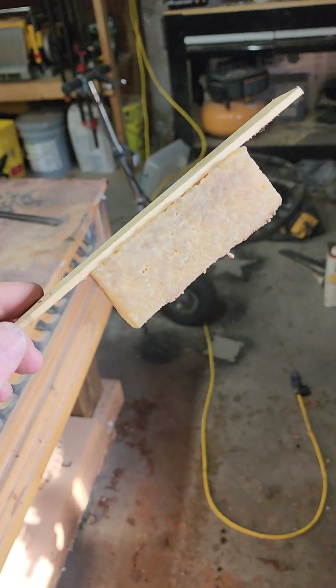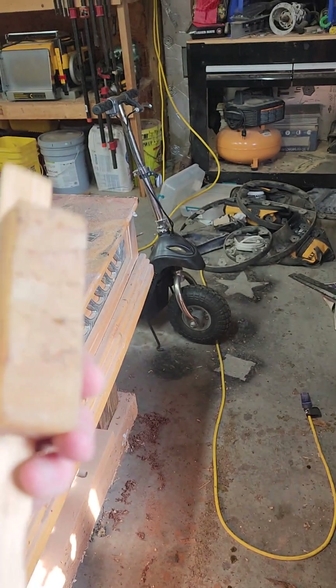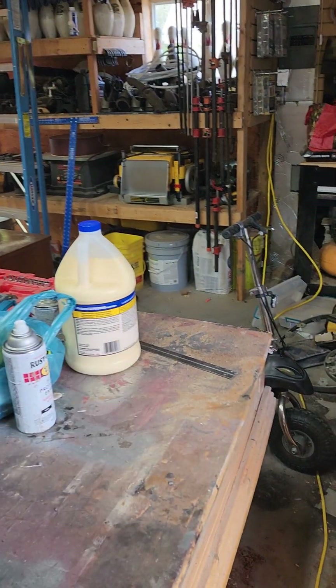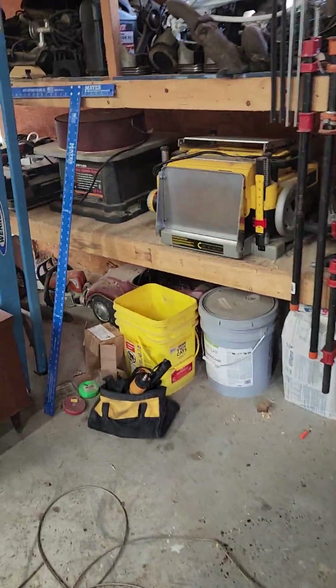You can get them anywhere — if you go to Harbor Freight or Amazon, they sell these that are just a rubber block. If you take these and run them over that sandpaper while it's running, they do an excellent job of cleaning them out and you can stretch your sandpaper out farther. It lasts longer.